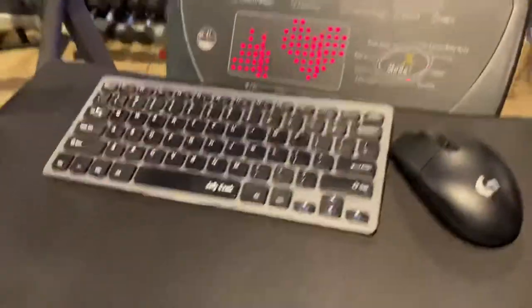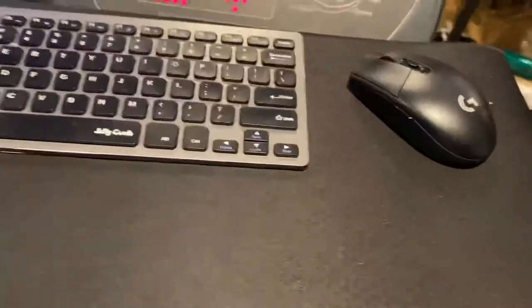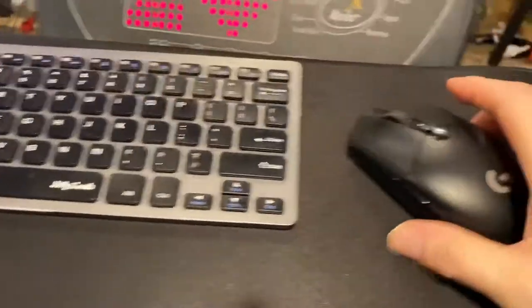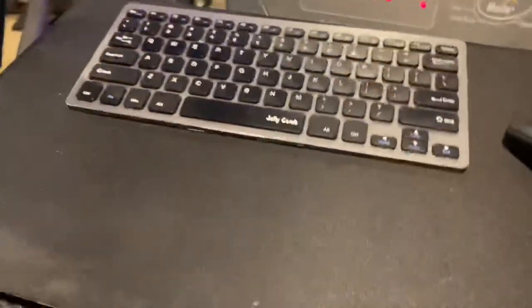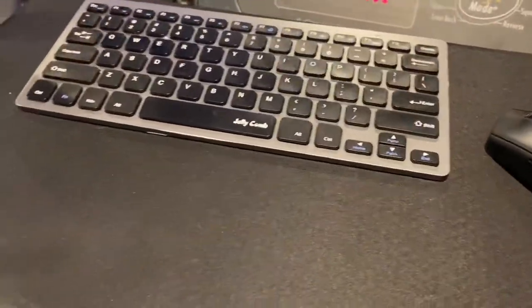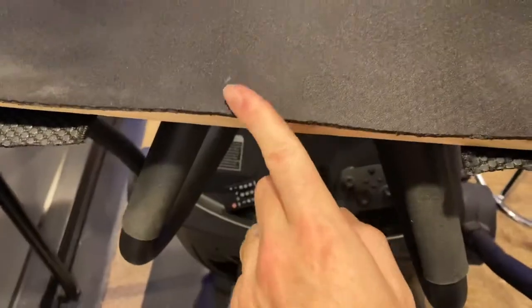What I devised was this keyboard and mouse. I use a Jelly Comb keyboard, and I was using the Jelly Comb mouse but eventually switched to this Logitech gaming mouse. I use a pad — it's like this branded pad you can get off Amazon.